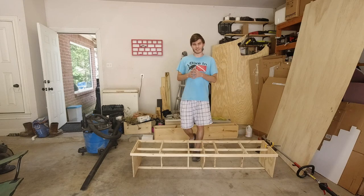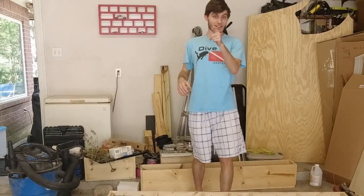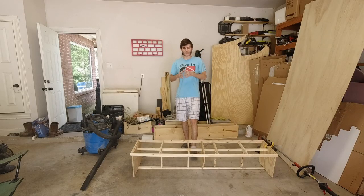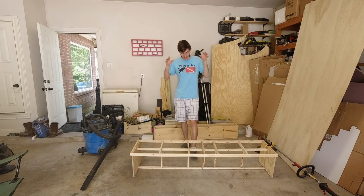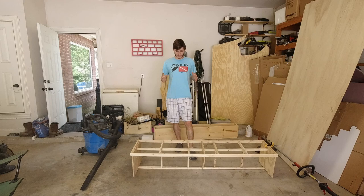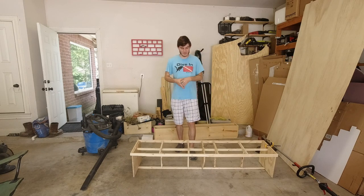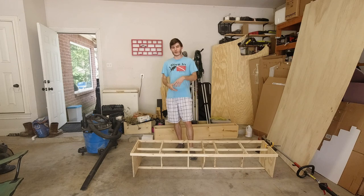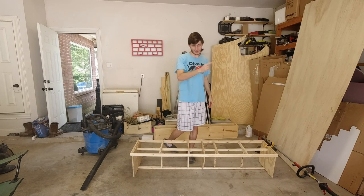Welcome back to Zach's Garage. In today's episode we are picking up where we left off in the last episode and we are going to continue working on this backseat. My goal for today's video is just to find out how far we can get this backseat built, so let's go ahead and get right into it.